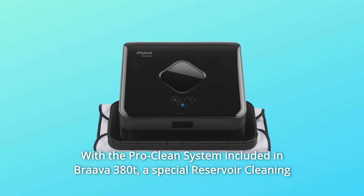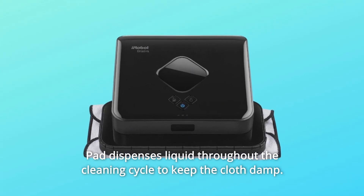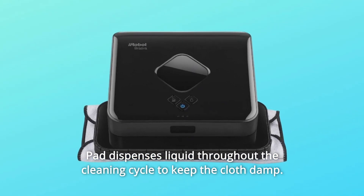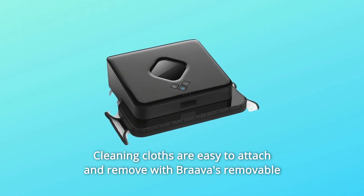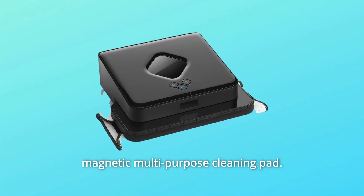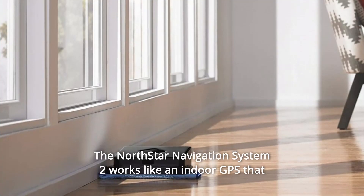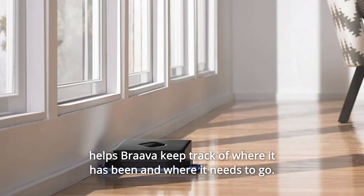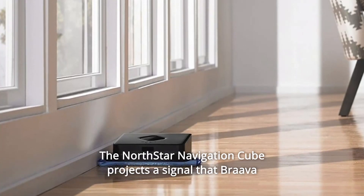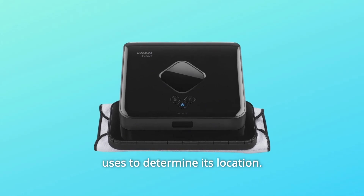With the ProClean system included in Brava 380T, a special reservoir cleaning pad dispenses liquid throughout the cleaning cycle to keep the cloth damp. Cleaning cloths are easy to attach and remove with Brava's removable magnetic multipurpose cleaning pad. The North Star Navigation System 2 works like an indoor GPS that helps Brava keep track of where it has been and where it needs to go. The North Star Navigation Cube projects a signal that Brava uses to determine its location.